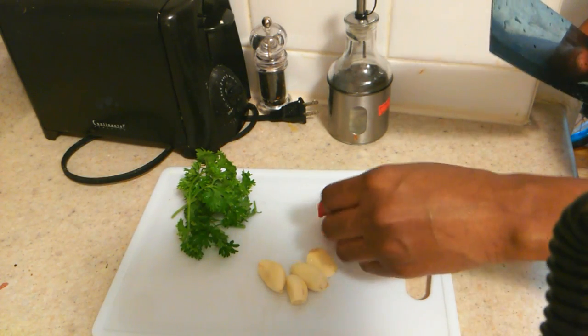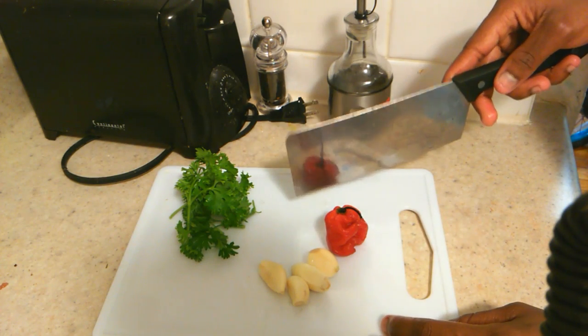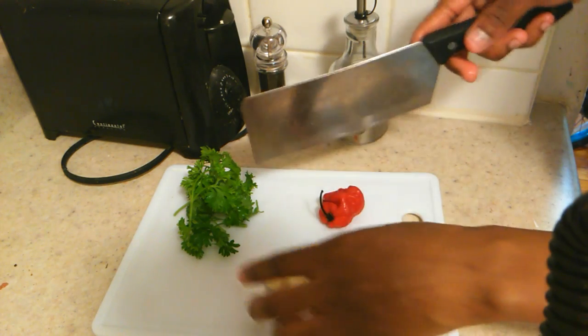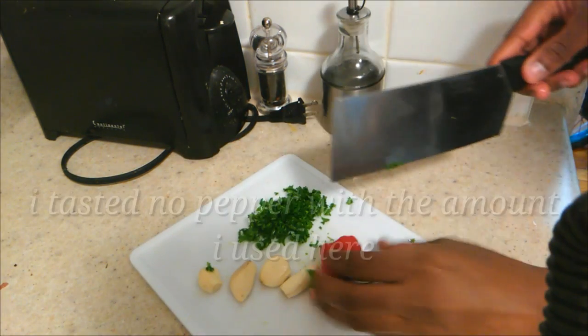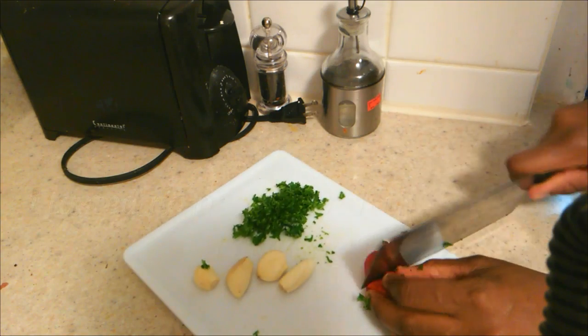Here I have some fresh parsley, a few cloves of garlic, and a scotch bonnet pepper. I would usually have a piece of ginger here too, but I ran out, so I'll be using ginger powder. If you have a piece of ginger, cut it up with this — you only need a piece of your pepper, not a lot; half is fine.